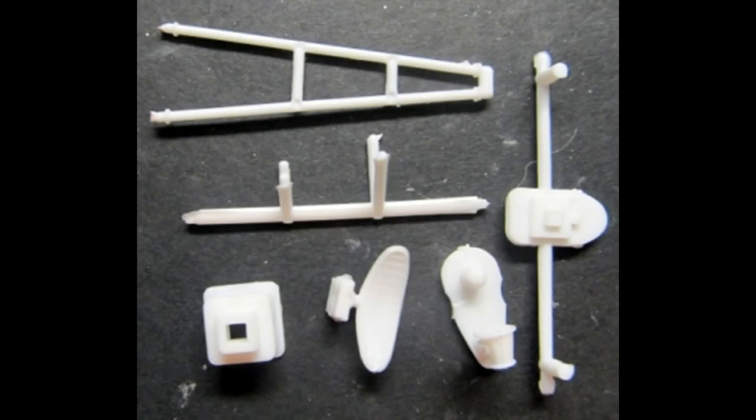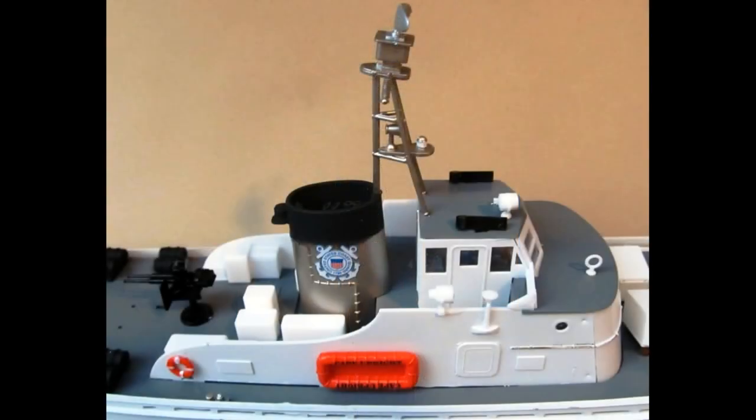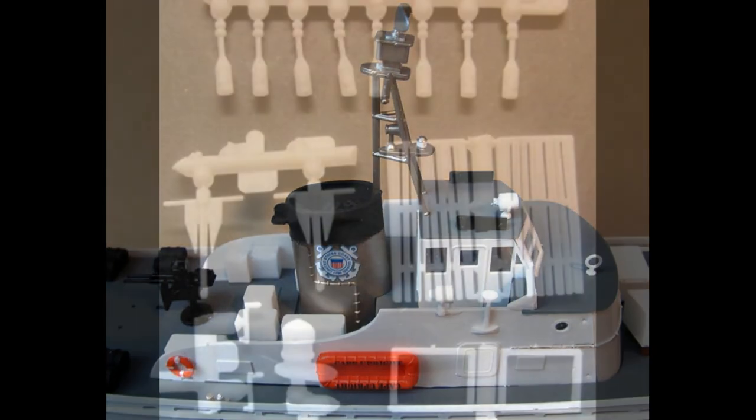Grab these parts for the radar mast. Attach the back brace to the front, insert the marker lights into the center, and attach the top to the supports. Add the radar box. Paint this unit spar color, then paint the radar silver as well as the marker light lens. Attach the radar to the box and attach the whole unit to the cabin's roof. That was a lot of small parts, but at this point the cabin is finished and we can mount that to the top of the deck.